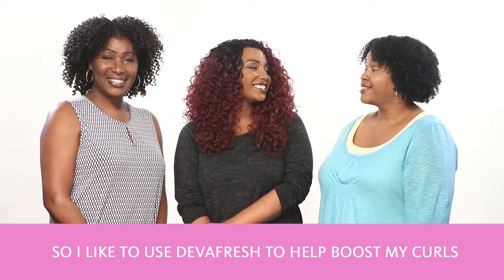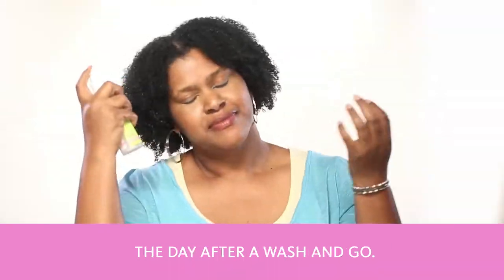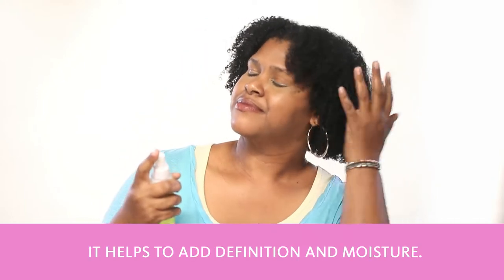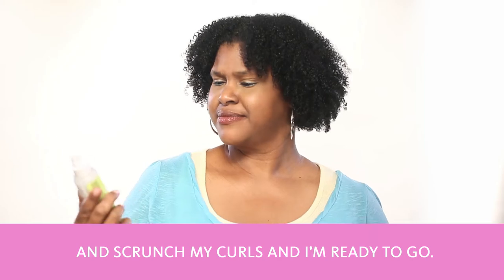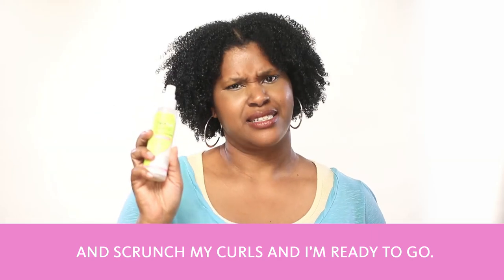I like to use the DivaFresh to help boost my curls the day after wash and go. It helps to add definition and moisture. I lightly mist my hair with the spray and scrunch my curls and I'm ready to go.